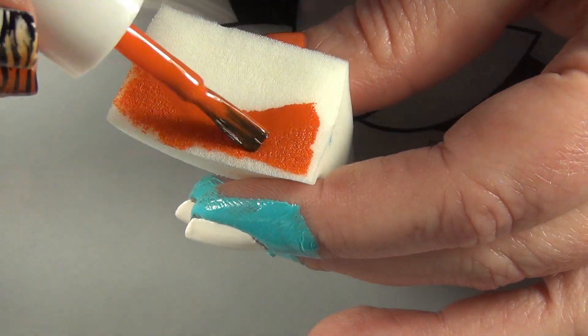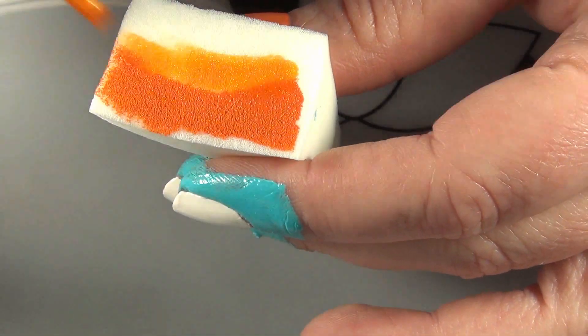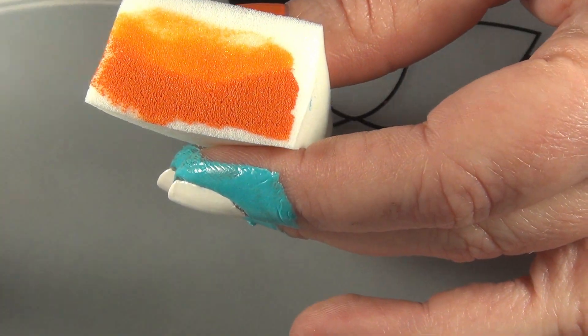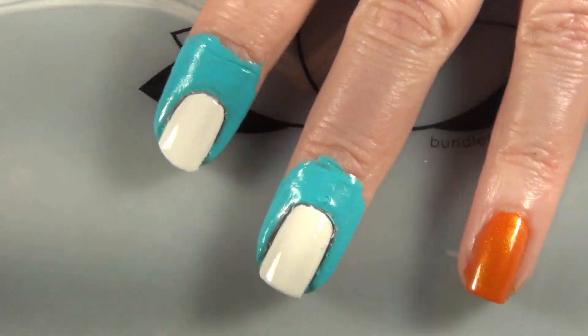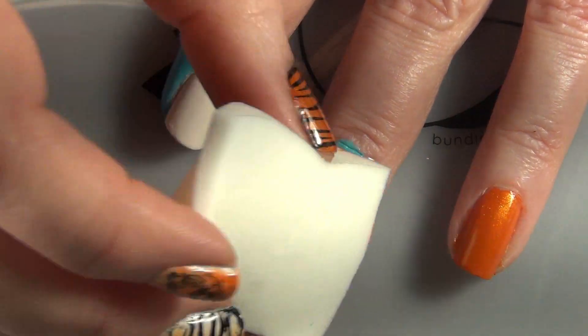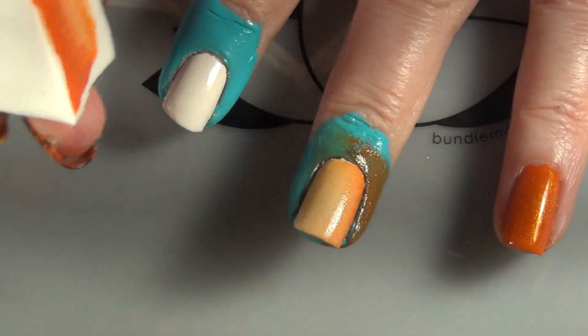Then I'm going to come in with this dampened makeup sponge and do kind of a half moon. I want to get a dark-to-light fade on one of my nails because the belly of a tiger usually fades into kind of a white color, so that's the look I was going for on that middle nail. That sheer orange — the Wet and Wild one — really worked perfectly for this because that white kind of peeks through.